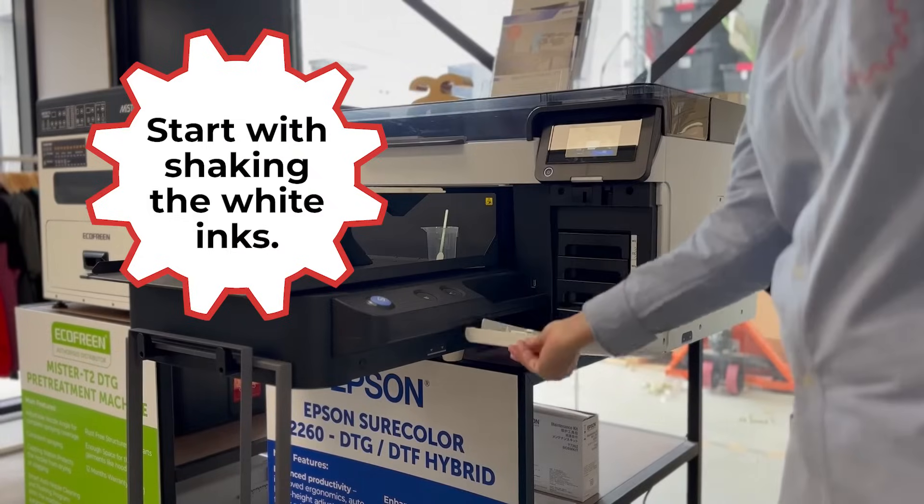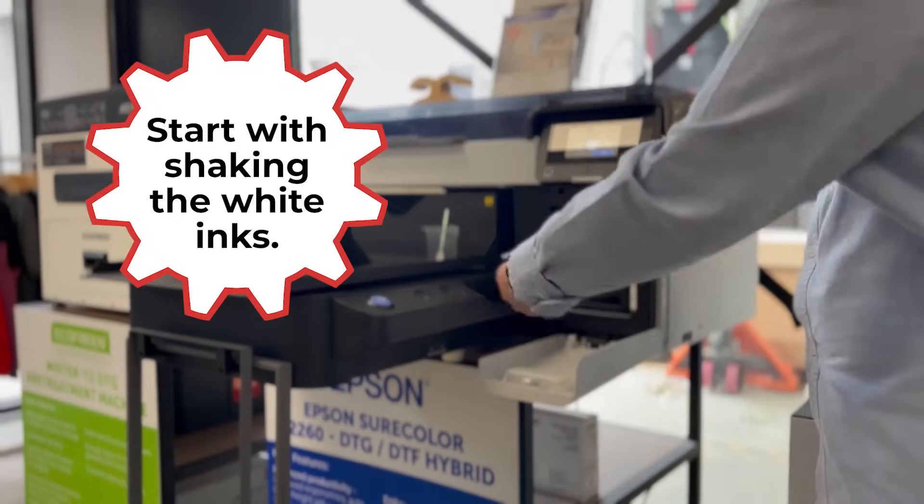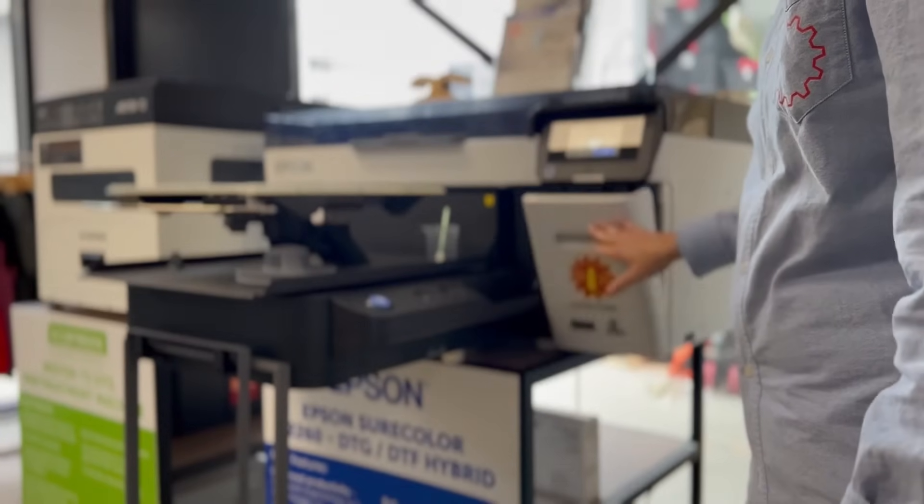Next, we'll shake the white inks. This step prevents sediment from forming and ensures consistent ink flow during printing. Give each white ink cartridge a good shake to distribute the ink evenly.